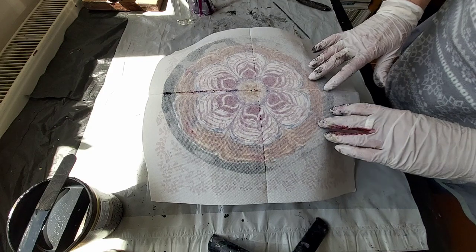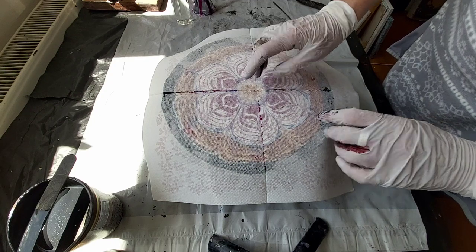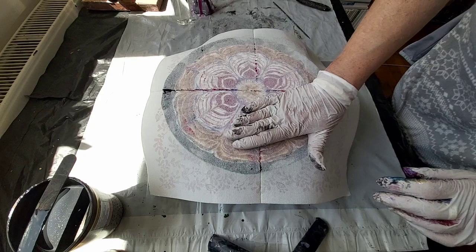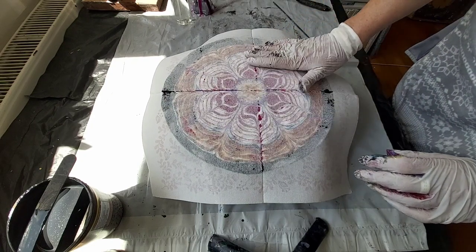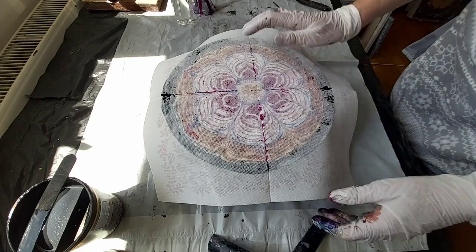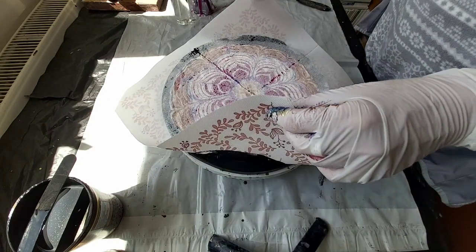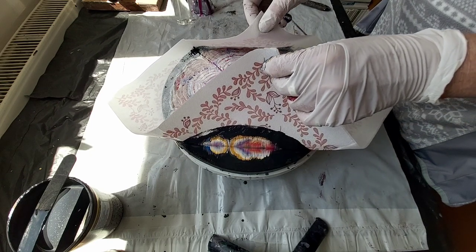I didn't really fix the middle — see, it's not quite right, the middle is a little down here. But okay, I missed the middle of this flower. So I will just put this on, lift this up — slowly, slowly, slowly.